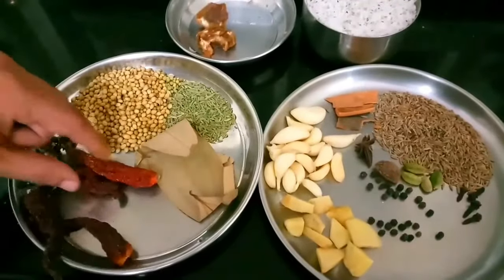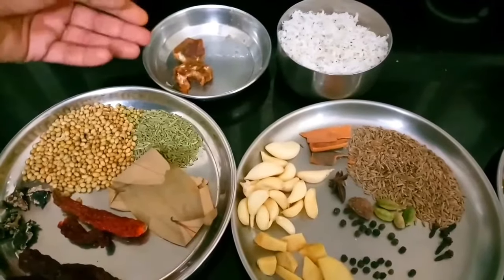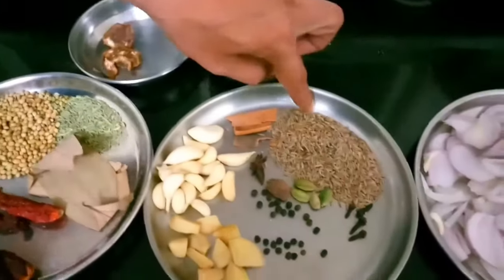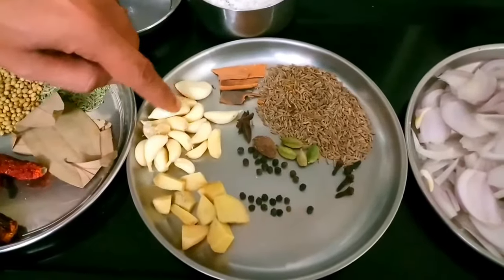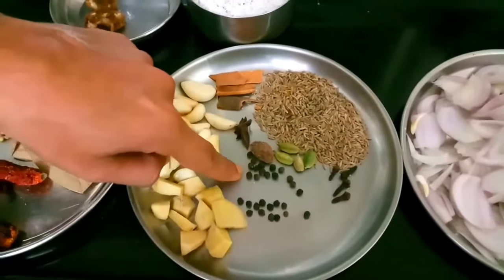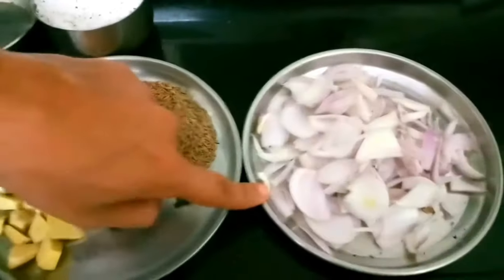For the masala, I have 2 bay leaves, 4 red dry chilies, tamarind, and grated coconut. I will add jeera, cumin stick, 8 to 9 pieces of garlic, 1 medium size ginger, black peppercorn, black cardamom, star anise, green cardamom, cloves, and length-size cinnamon.